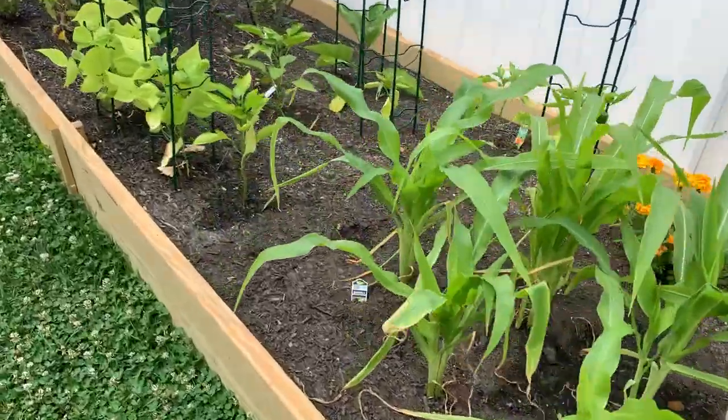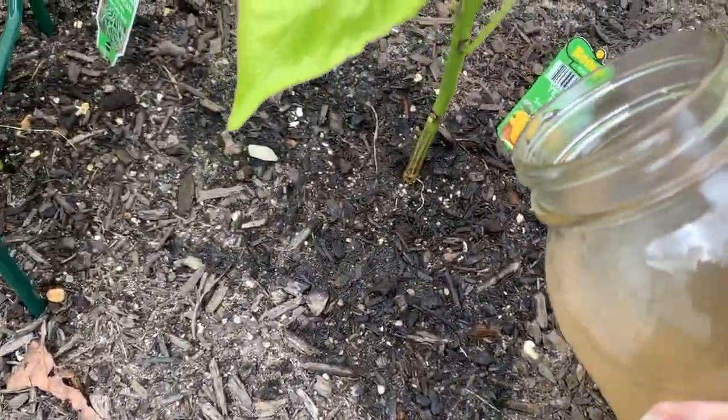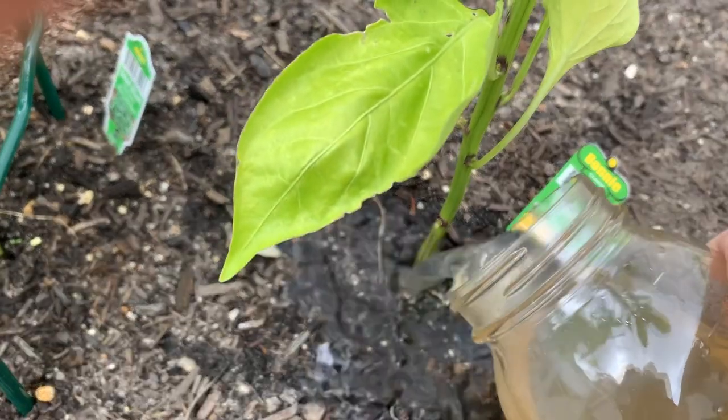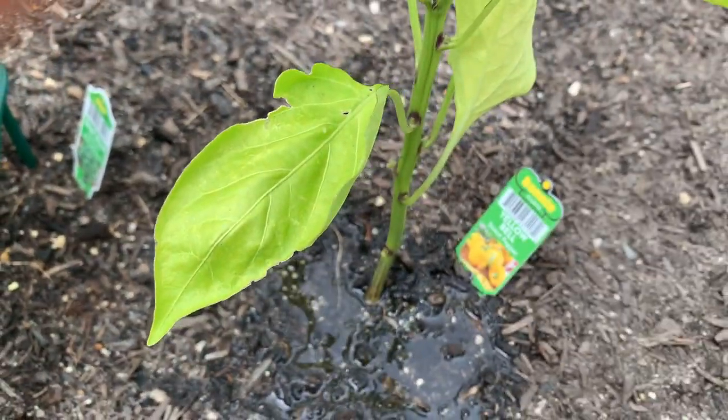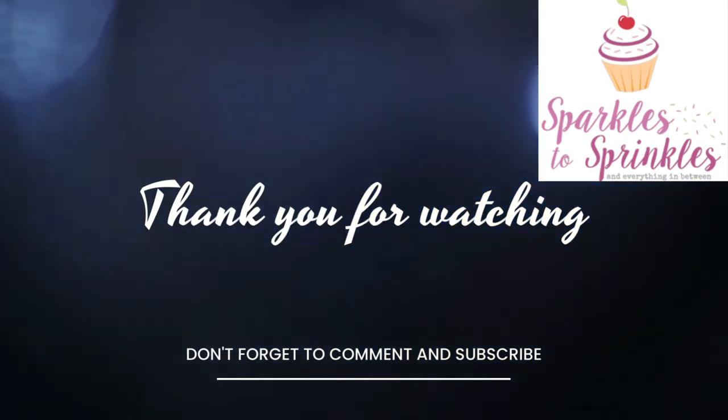Here we go. I've been having a little bit of trouble this summer so far with my peppers really growing any peppers yet. And I've been told if you use banana peel water, I am guaranteed to have some peppers growing really soon. Happy gardening, everybody.